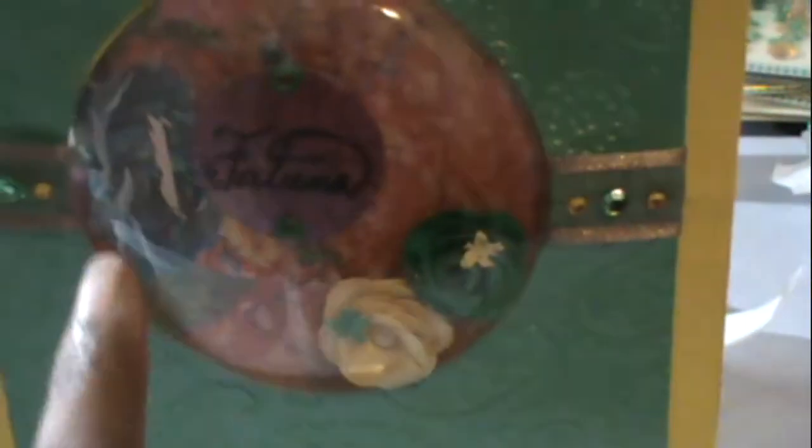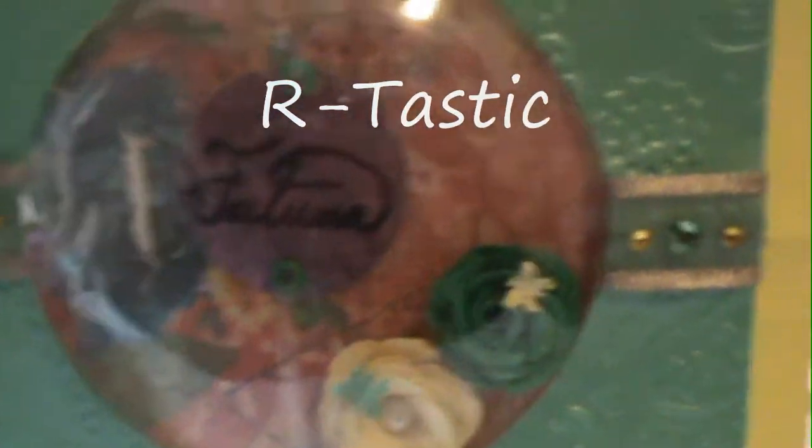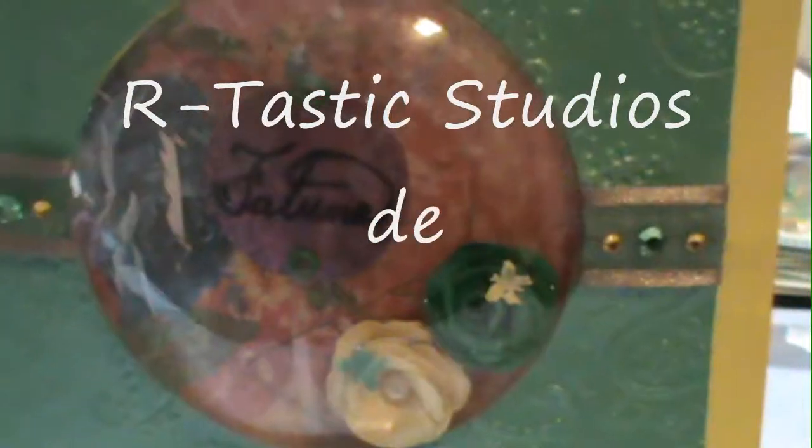This dome thing is actually a Bow Bunny candy holder that I used. And there you go — hope you like it! Thank you for watching, ciao for now.